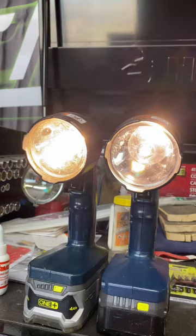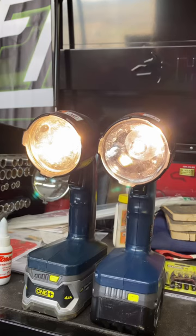We'll switch them all to LEDs and use them when we need them. Thanks everybody, bye — don't forget to be awesome.